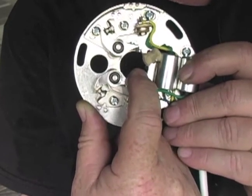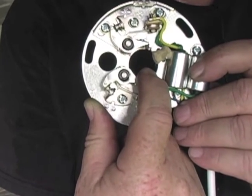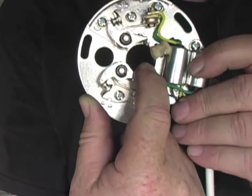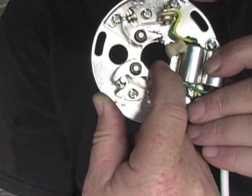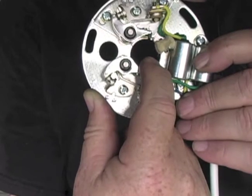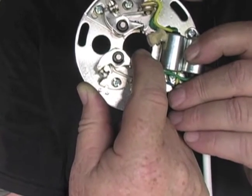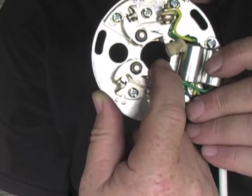Back in the day, we didn't have computers, so it was done manually using these breaker points. We have to set them first for the gap — that means the dwell time, the amount of time the coil has to saturate on the primary side to build up that magnetic field as high as we can. And it has to open at just the right time, so that spark occurs just before top dead center, enough time to get the most energy out of that air-fuel charge compressed in the combustion chamber. So there are two things we've got to do: adjust the gap, and adjust the timing in relation to where the piston is in its travel.